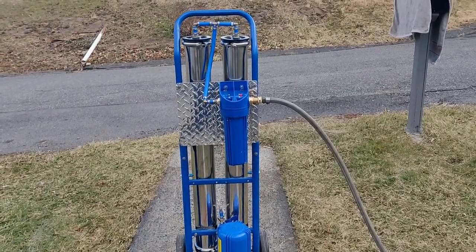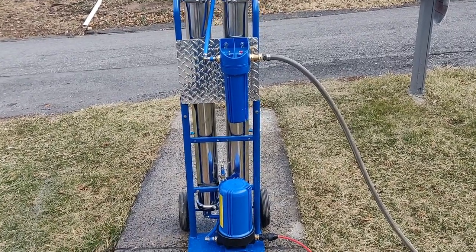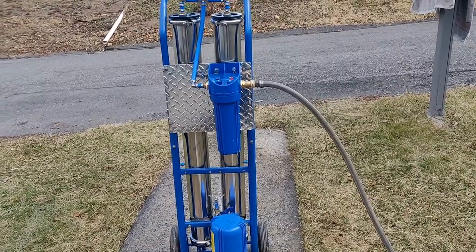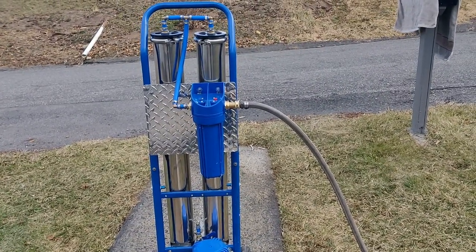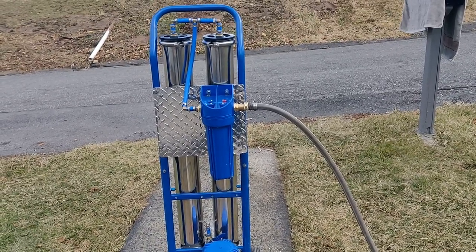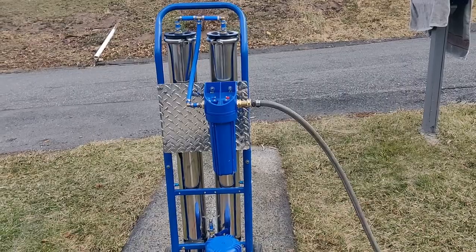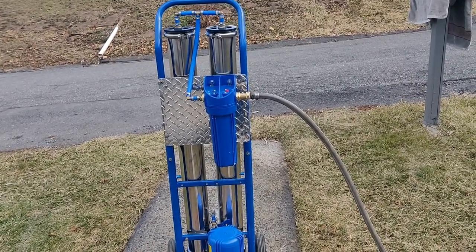I'm happy with how this setup turned out. It looks good, and if you guys want to build one like this, you can. It's not that hard. I'm not knocking WCR or anybody else, because if I were to sell this, I wouldn't sell it any cheaper than they sell theirs, unless it was to a friend. But if you are handy, you can do this yourself and save a ton of money.